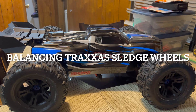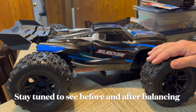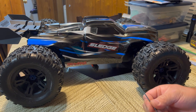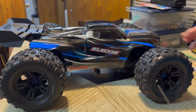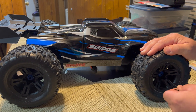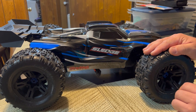Today I have the Traxxas Sledge and I'm going to show you how to balance the tires. I've already made a video on the eRevo but might as well do one for the Sledge. Grab your tool from the tool kit — the smaller one. There are only two on the Sledge. Before you start, you want to loosen the pin that's in there. Believe me, it'll be easier now instead of trying to wrestle with it later.